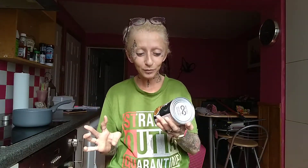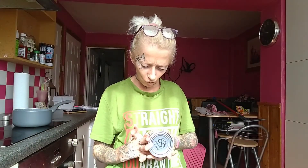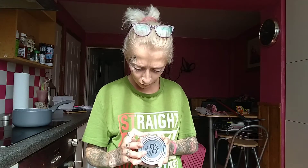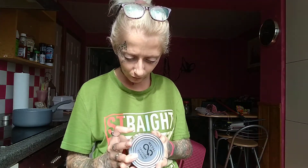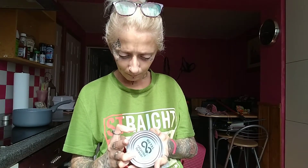I'm going to try this all day breakfast in a tin. It's got baked beans, sausages, mushrooms, pork and egg nuggets, mini bacon burgers.